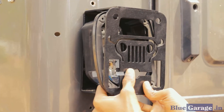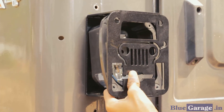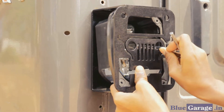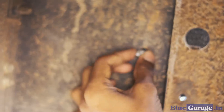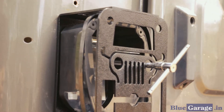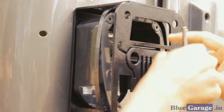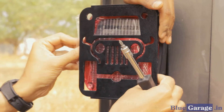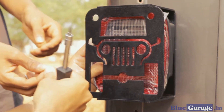Step 9: Mount the whole unit onto the body using the stencil holes and the provided screws and washers. Step 10: Hold the nut from the back and tighten the bolts from the front. Step 11: Once done with both bolts, fix the diffuser glass back on.